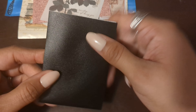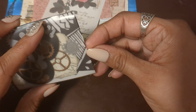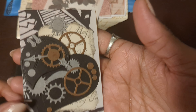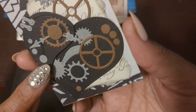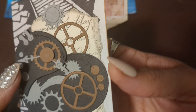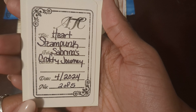Thank you so much. Let's look at her beautiful ATC — she put it in a little cute pocket here. Let's pull it out. This is for April — it is the steampunk theme. Look how she did her doodling on the back. And then these are die cuts — a heart with gears — and she layered them up, it's really pretty. The title is 'Heart Steampunk.'